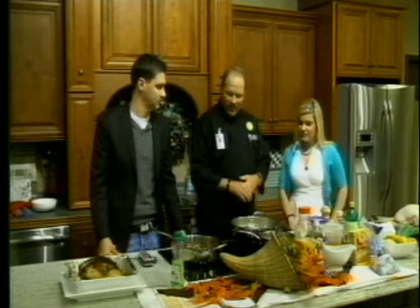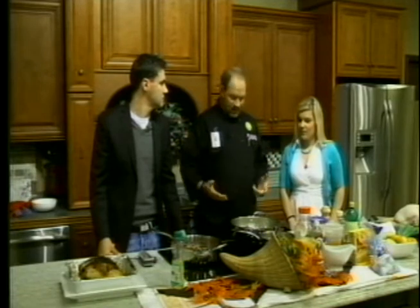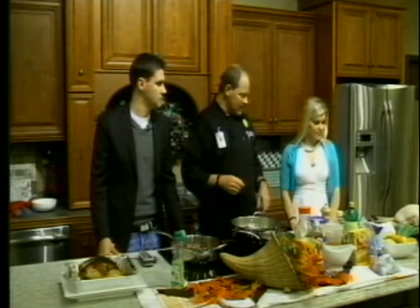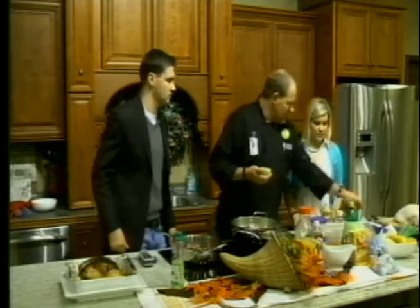What we did is we went and found some healthy recipes and different alternatives other than the traditional offerings of mashed potatoes and stuffing. So what we have here is our turkey breast, and we're going to marinate that in a citrus, lime, roasted garlic marinade.